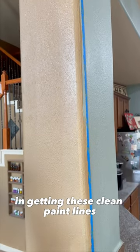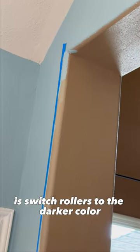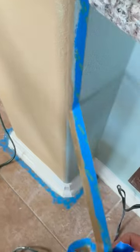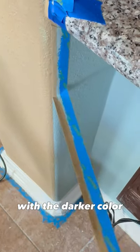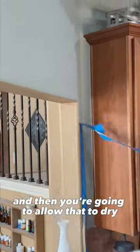This is a crucial step in getting these clean paint lines. Next, you're going to switch rollers to the darker color and go back over what you just painted — the lighter color — with the darker color over the paint and the tape, and then you're going to allow that to dry.